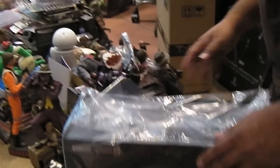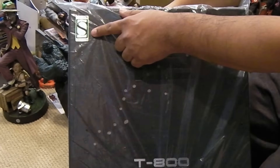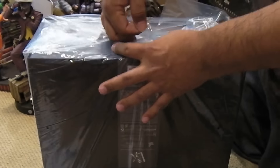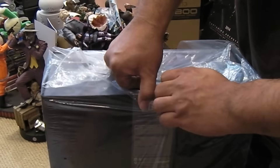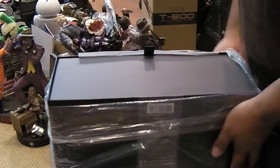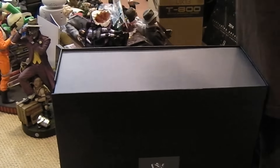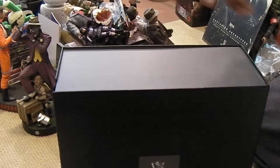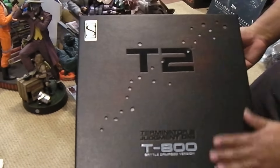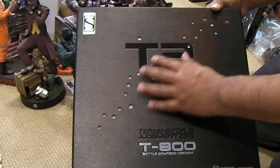What we're here for is this — the new Sideshow Exclusive, or Sideshow Edition, T-800 Battle Damage Version. Let's open up this guy. I'm really excited about this one because I wanted a nice Battle Damage Terminator for quite a while, and luckily I didn't resort to doing a custom version, so I'm saving a lot of money that way. Nice view of the box — looks like a leather-type material, it's really cool.